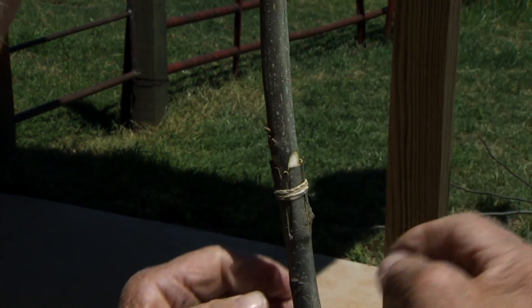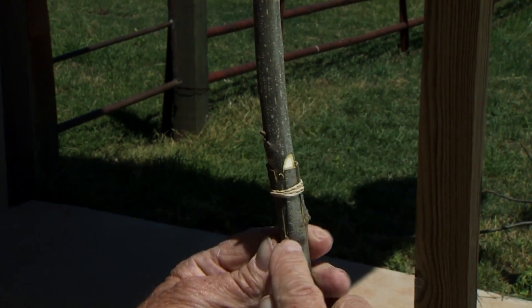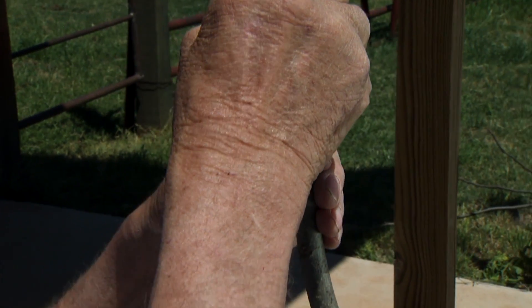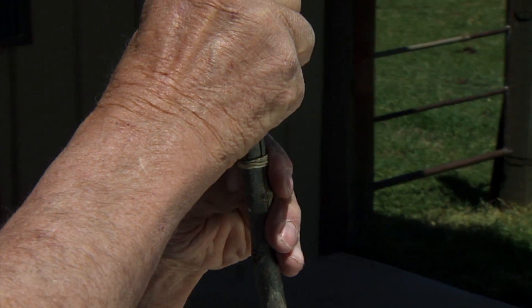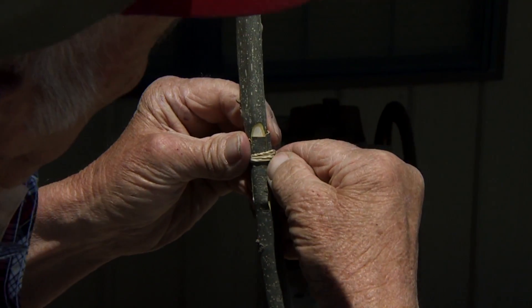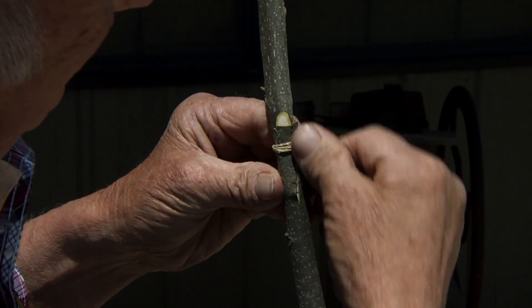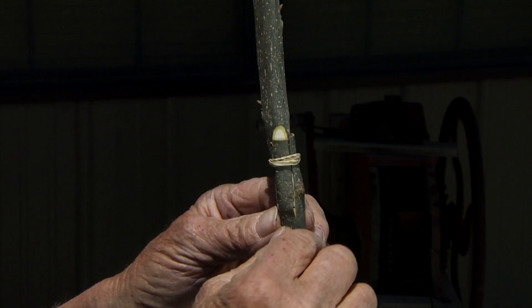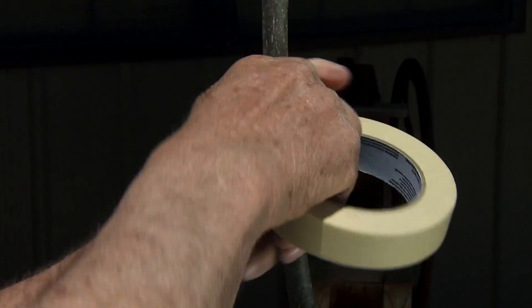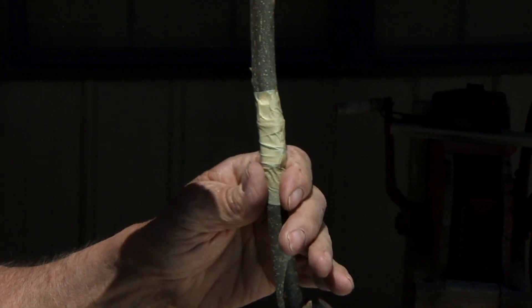This is what the rubber band does — we roll it up and this holds the flaps in place where we can tape it. Then we take just a second to move the flaps around to get them lined up where they fit in place properly. Then with our masking tape we're going to start down at the bottom and go all the way up to the top, and this is what secures the graft in place.